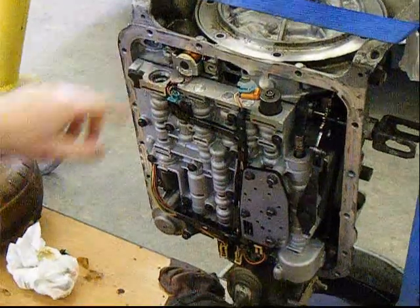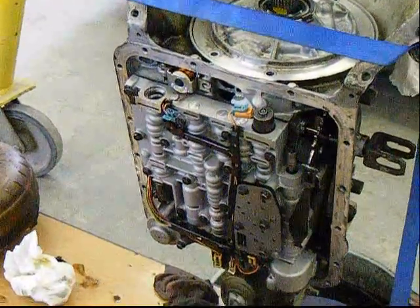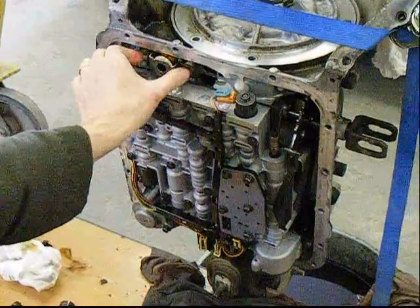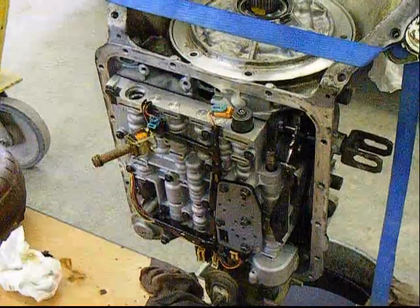Next you need to take off this torque converter solenoid. There's a couple bolts — I already have them removed — but you'll be able to pull that right out. Just let it hang to the side like that.